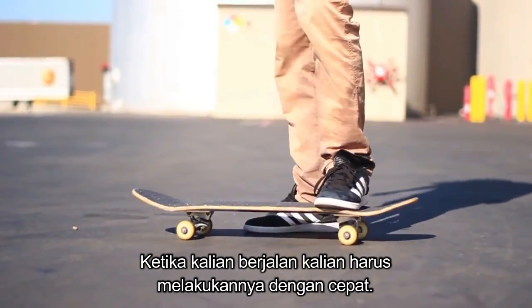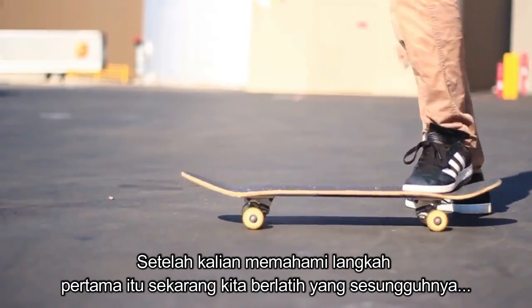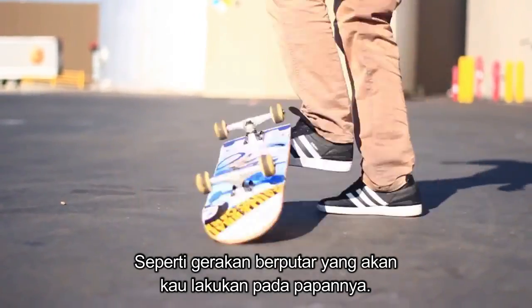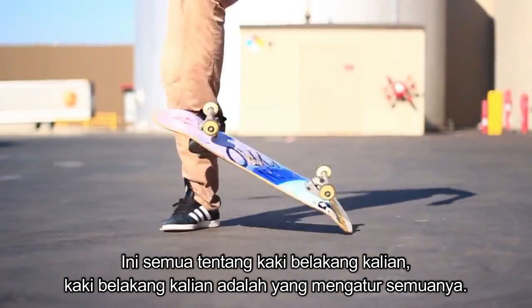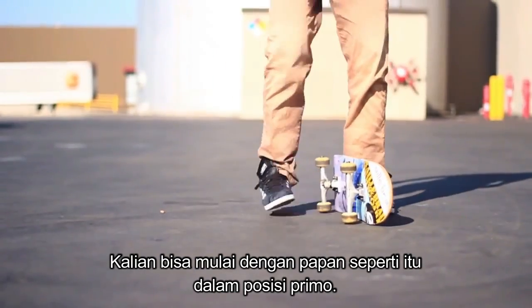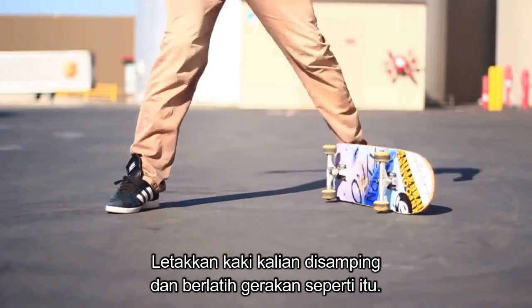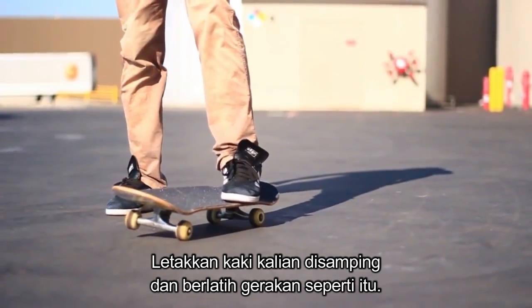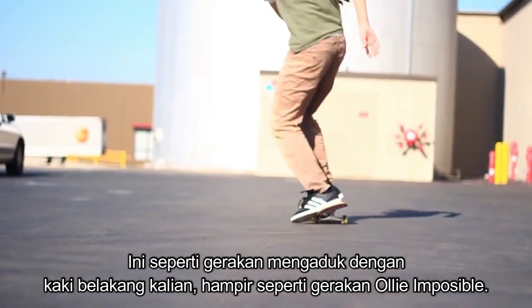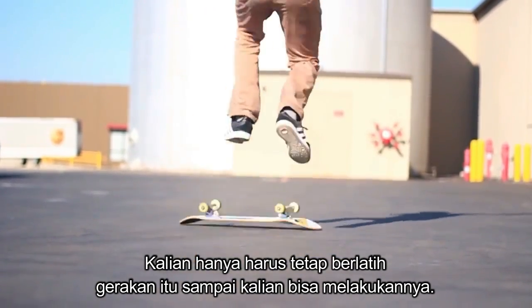Once you're rolling you have to do it very fast, but obviously when you're standing still you can start out kind of slower. Once you have that first step down, we're going to practice the actual flip motion that you're going to do with the board — and this is all in your back foot; your back foot is in complete control. So you can start out with your board in the primo position, put your foot on the side, and then just practice that motion. It's kind of like a swirl motion with your back foot, almost like an ollie impossible motion, and you just want to keep practicing that until you get it.